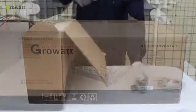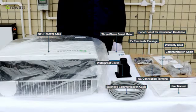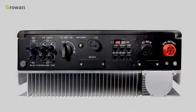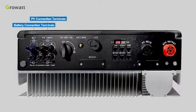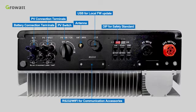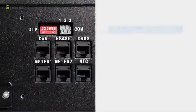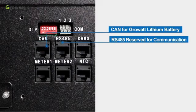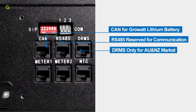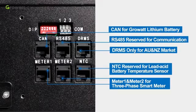First of all, unpack the SPH package and check whether any unit is damaged or has missing parts. If so, please contact the supplier. The SPH package contains connection terminals including battery connection terminals, PV connection terminals, PV switch, antenna, USB for local firmware updates, RS-232, Wi-Fi or communication accessories, DIP for safety standards of different countries, dry contact, AC grid connection port, EPS output connection port, emergency power supply, and communication terminals including CAN for GrowWatt lithium battery, RS-485 reserved for communication, DRMS only for Austria and New Zealand market, meter 1 and meter 2 for 3-phase smart meter, and NTC reserved for lead-acid battery temperature sensor.